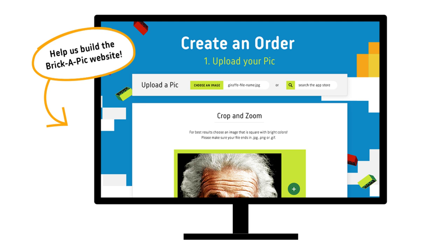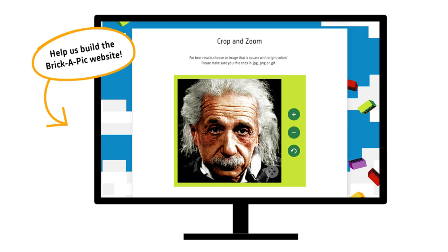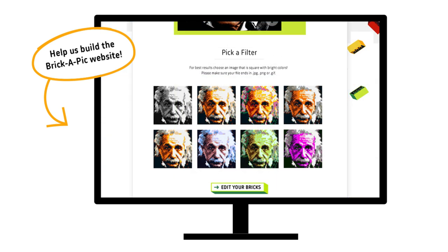What if you could turn your favorite logos and pictures into Lego brick mosaics? At Brickapick, we're close to building this technology but we need your help to get it finished.